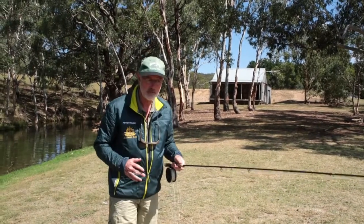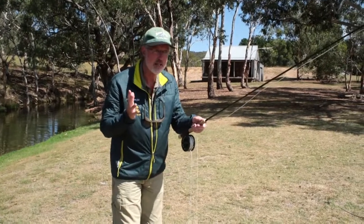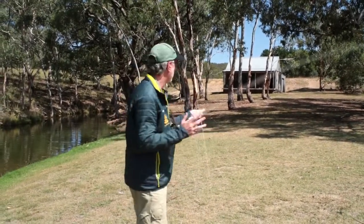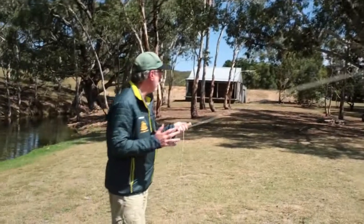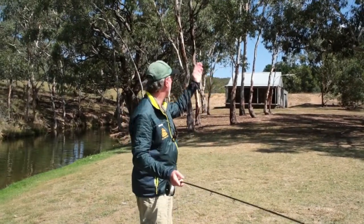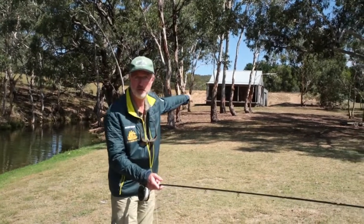The other mistake people make is they swing from their hips — they feel comfortable but they use their whole body, going out the back and forward, out the back and forward. That's not ideal because the line is not rolling over your rod tip; it's running through the rod tip, which is not a good casting stroke.